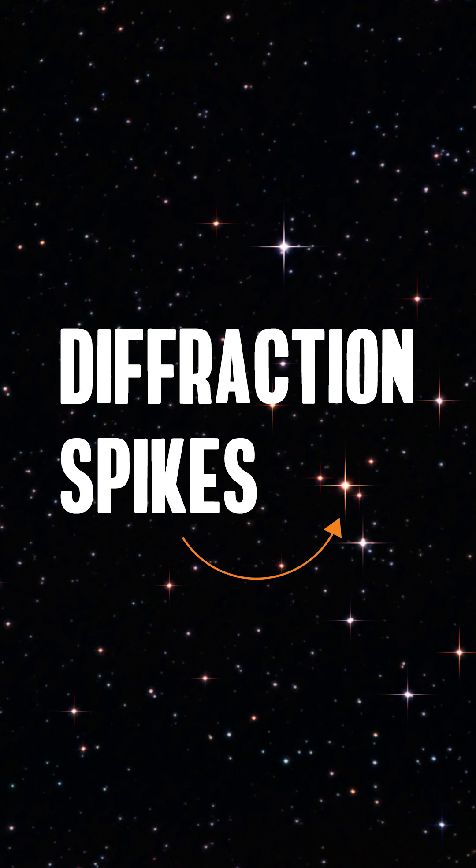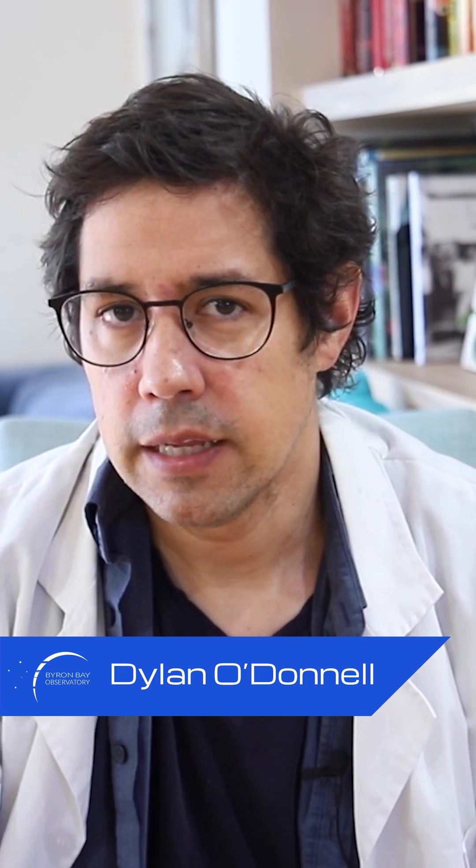Are diffraction spikes lame? Yes, yes they are. Let me explain my position.